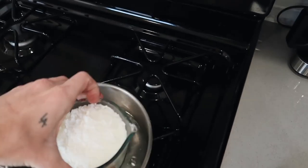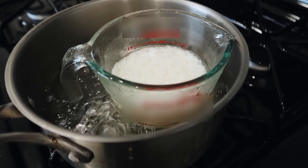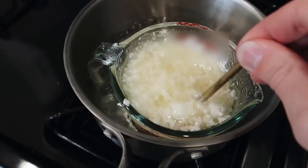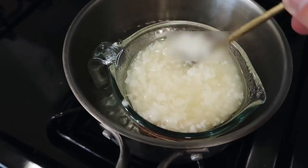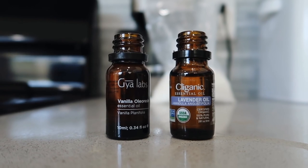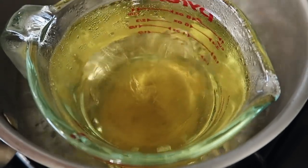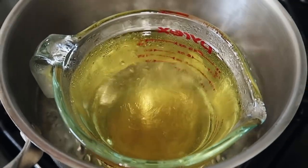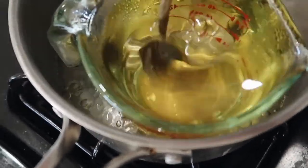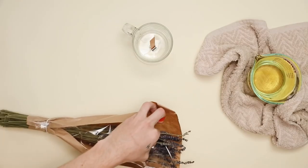I filled up a pot about a third of the way with water and put it on the stovetop to use as a double boiler for the glass container with the wax in it. As you melt the wax it condenses down in size, so I kept adding more and stirring occasionally. I'm not a professional candle maker — this is just an at-home DIY method. I poured in about half a container of lavender oil and half a container of vanilla oil and mixed it in.